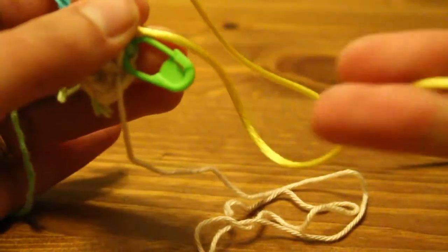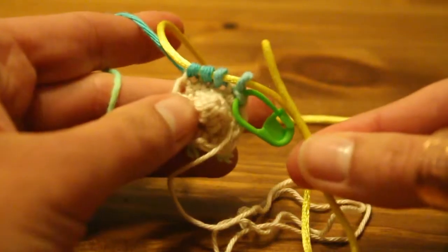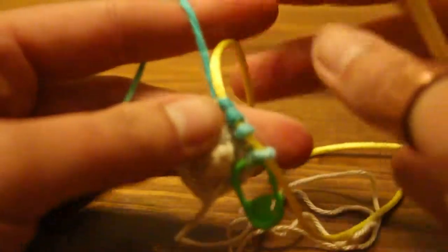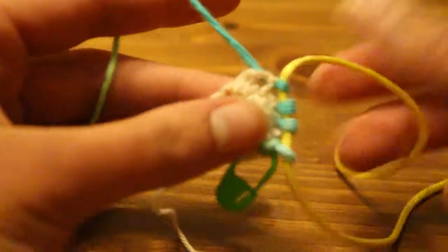Be sure that you don't pull it all the way through because that will mean you will lose your stitches and you will have to start over. You can put a little paper clip or something on the end to stop it from pulling through, or you can just leave a tail that's long enough so that you don't have to worry about that. Now where you would be using a second double pointed needle, we are going to use the nook again.